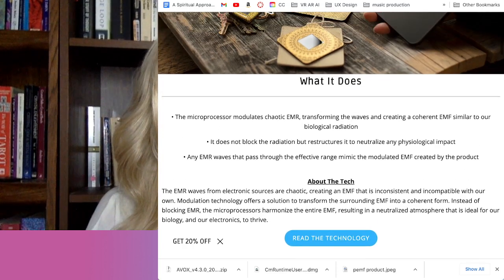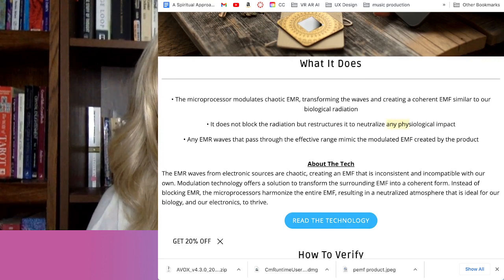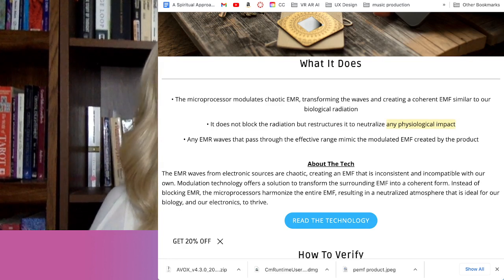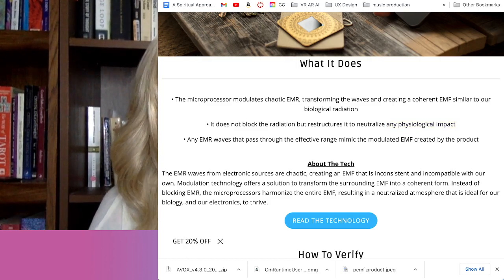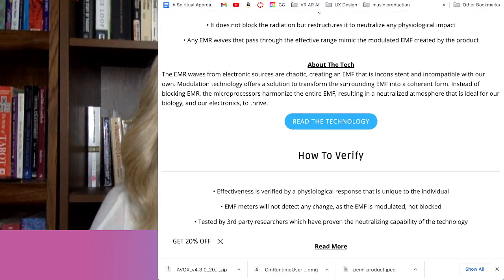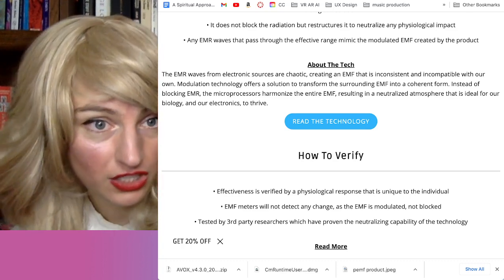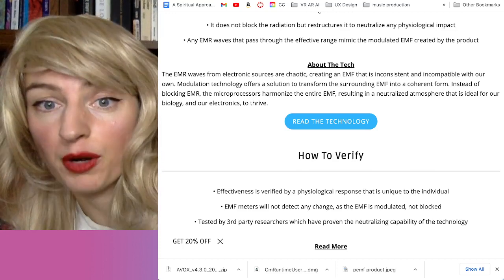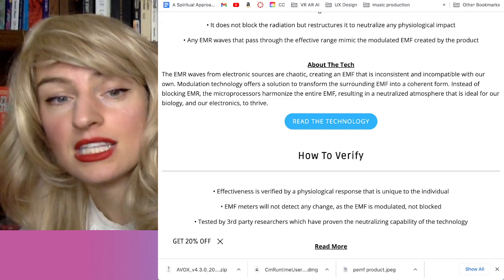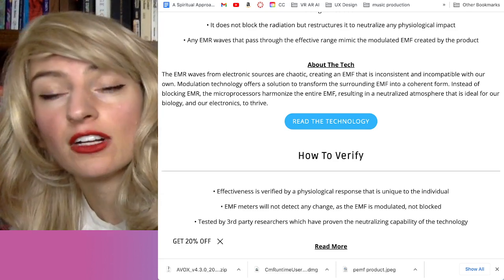One of the interesting things about this microprocessor is that it's not blocking radiation, but it's restructuring it to neutralize any physiological impact — and I think that's a pretty profound claim. Any electromagnetic radiation waves that pass through the effective range mimic the modulated EMF created by the product. The EMR waves from electronic sources are chaotic, creating an EMF that is inconsistent and incompatible with our own. Modulation technology transforms the surrounding EMF to a coherent form, harmonizing the entire electromagnetic field and resulting in a neutralized atmosphere ideal for our biology to thrive.